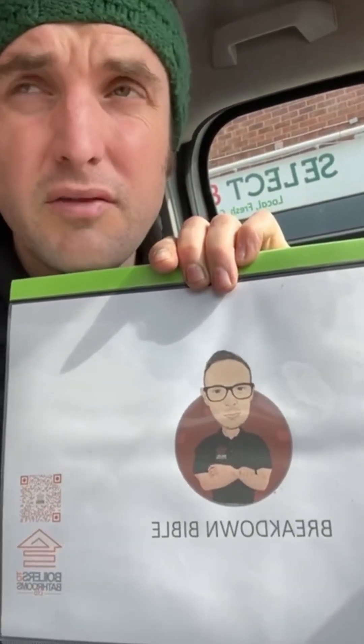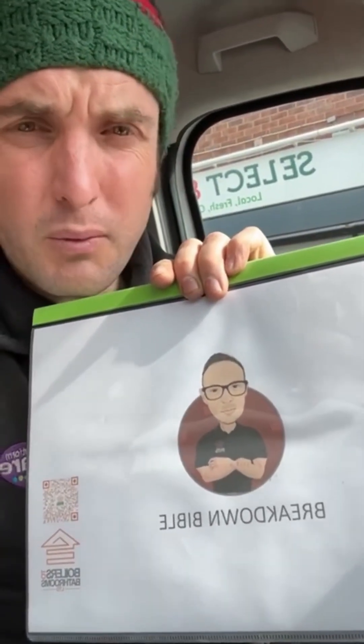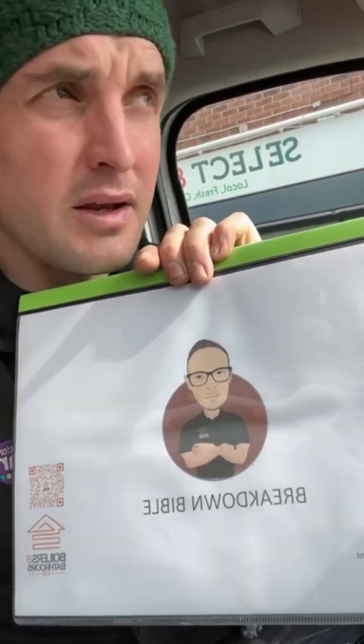This document that Dave at Boilers to Bathrooms has produced has really revolutionized the way that I work. I was fairly new to the industry and fortunate enough to have contact with Dave most days — he's always been there for me. But with the Breakdown Bible, it makes it so simple to understand the basics of fault finding and I wouldn't be without it now. It is a must-have regardless of apps, folders, and handouts you get on courses — it's all in one place, readily available, waterproofed, and good to go.